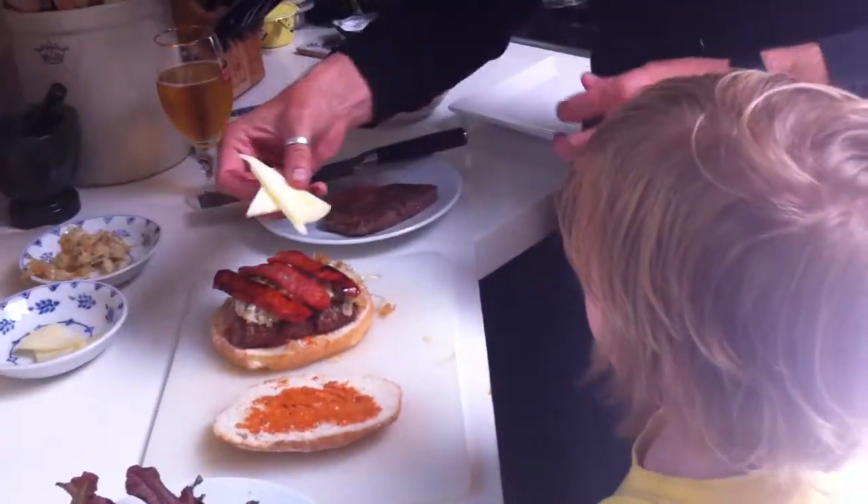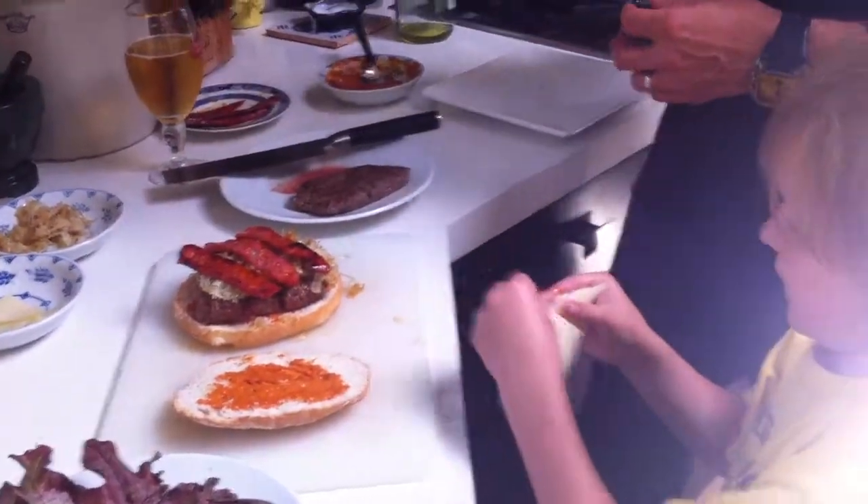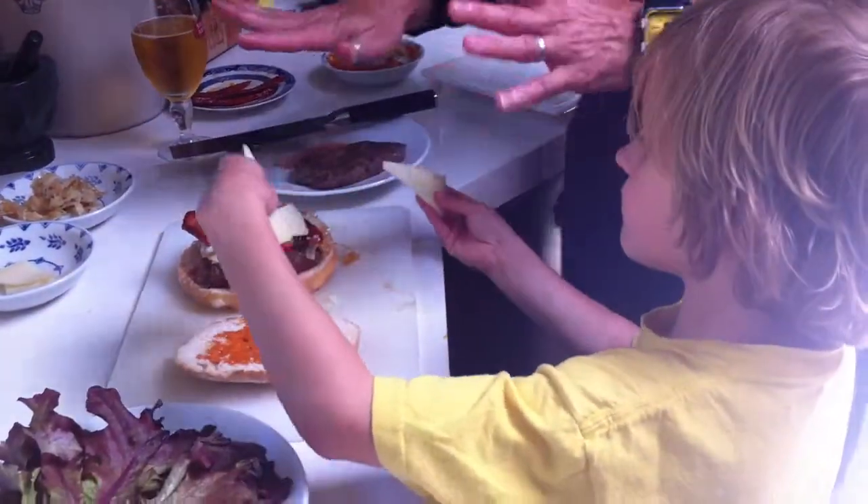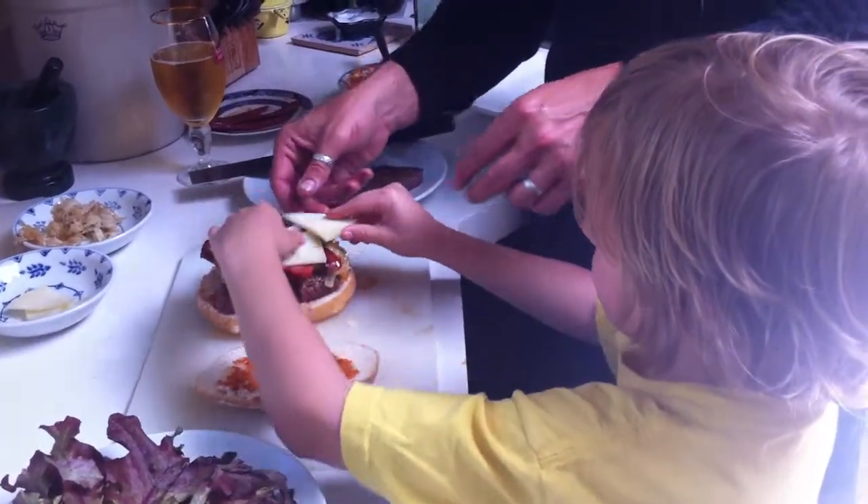How about three pieces of cheese on top of that? That's manchego cheese — it has a little bit of a Spanish theme to this particular hamburger.